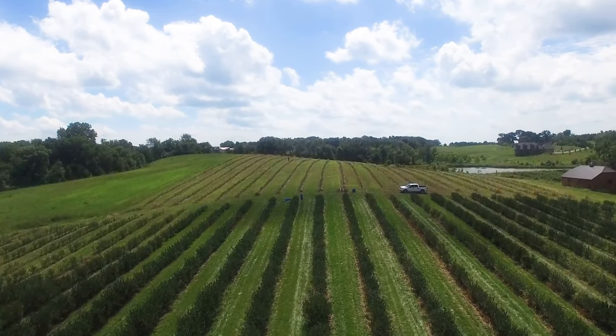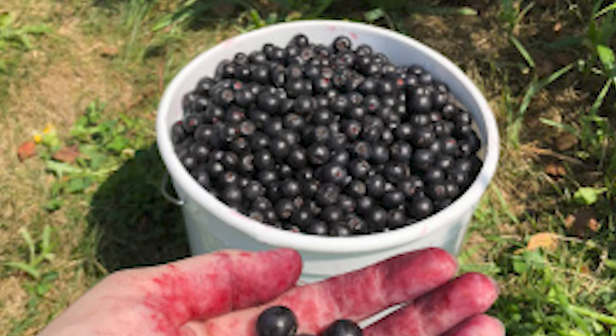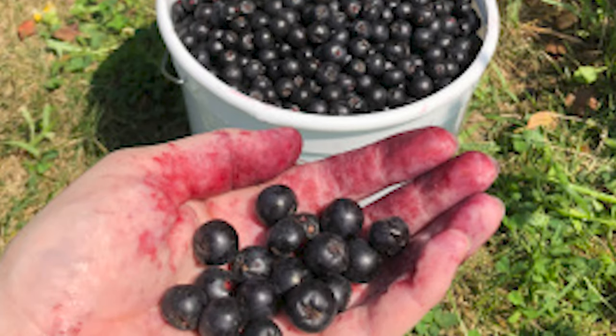When it comes time to market your Aronia berries, there are many resources available through the Midwest Aronia Association. There you will find growing and marketing advice, recipe books, and help organizing field days to share ideas and learn from other growers. One of the most important things to consider when planning your Aronia farm is a business plan. It will be three years before your Aronia berries come into production, but that time can go by very quickly.